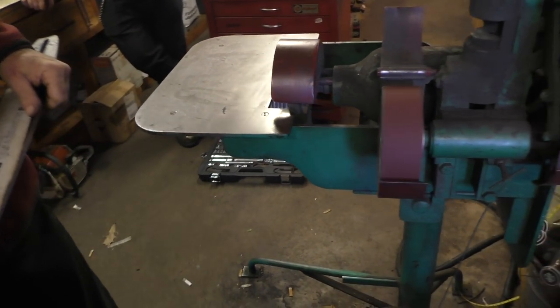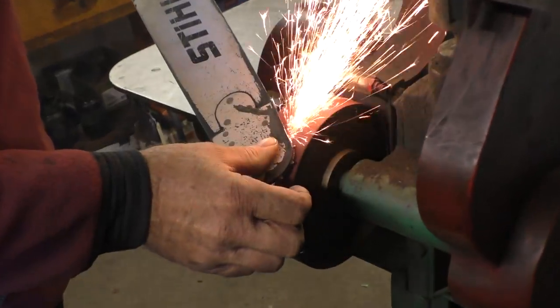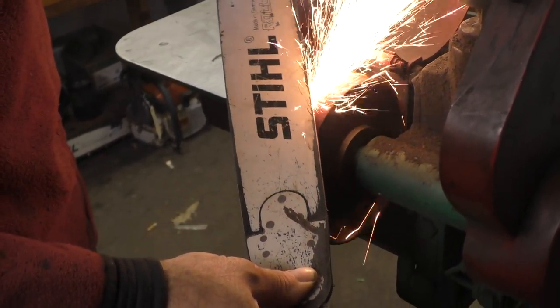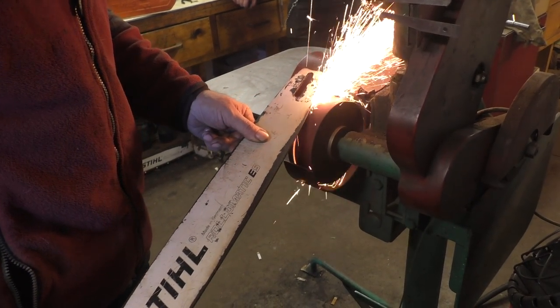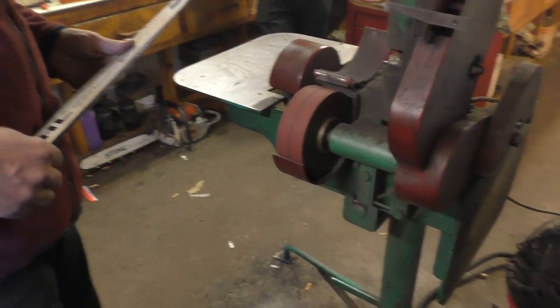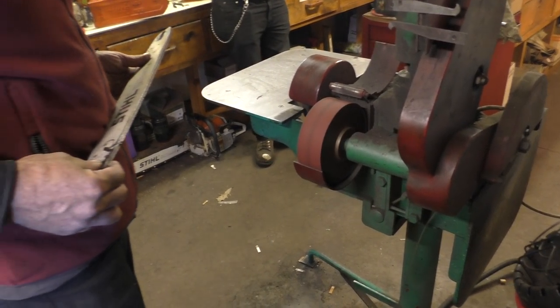I'm going to go ahead and try to fix it with the bar shop. If you're looking at the bar shop, I'm going to go ahead and put it in. Here we go.